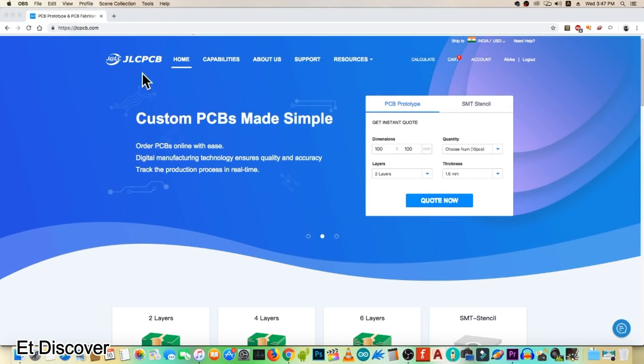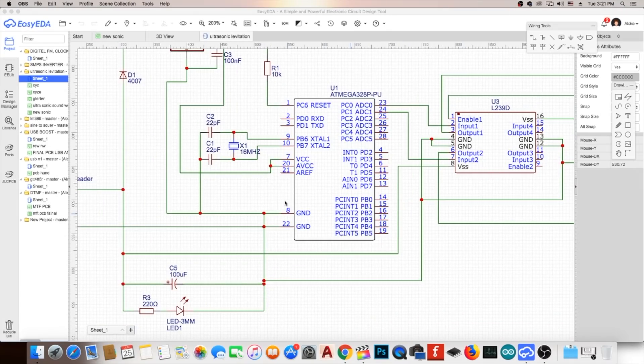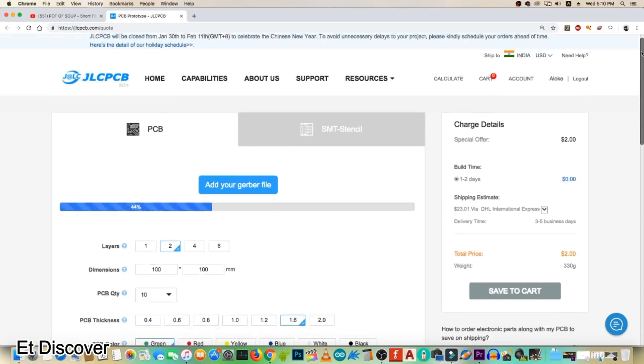This video is sponsored by JLCPCB. When I realized this circuit was very useful for me, I made a PCB layout according to this official diagram and exported the Gerber file and uploaded it on the JLCPCB website.